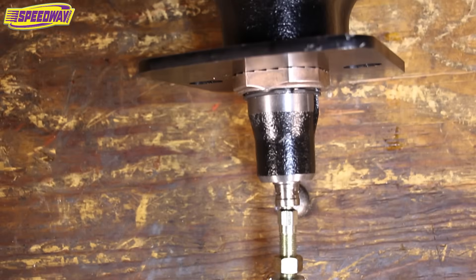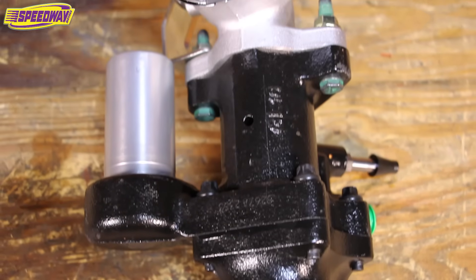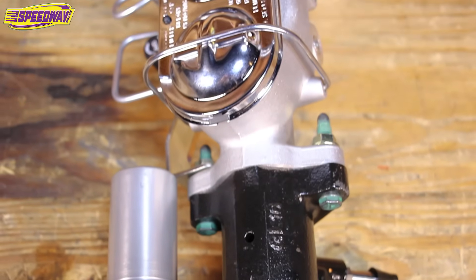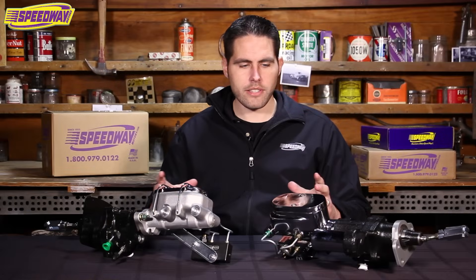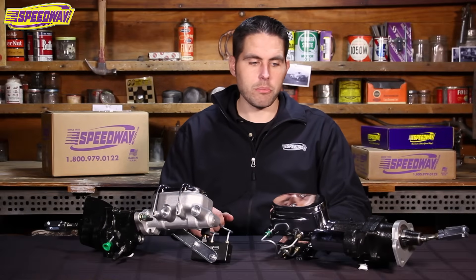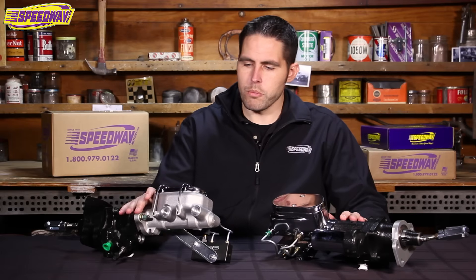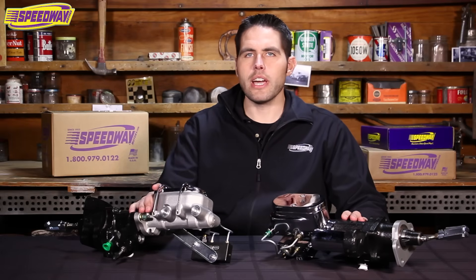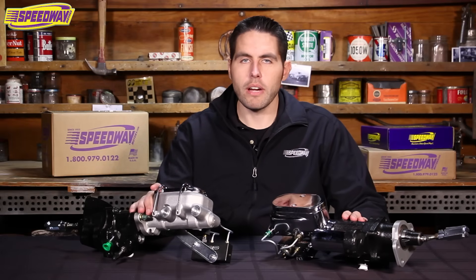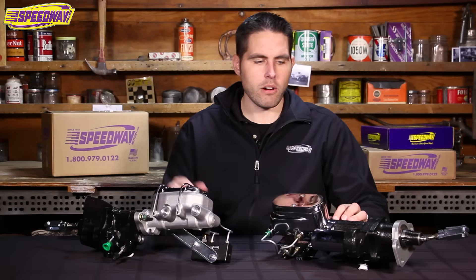These units measure in about 22 inches long, so they are substantially longer than a dual power brake system. But if you have issues with clearance width-wise, or like I said you're having a vacuum issue, these would be a great addition to any ride. With hydro boost, these run off power steering fluid, so they do suggest that you have to run a two groove power steering pump pulley.